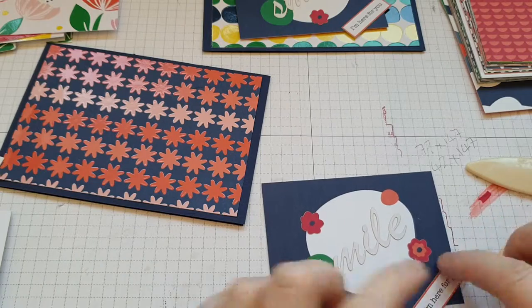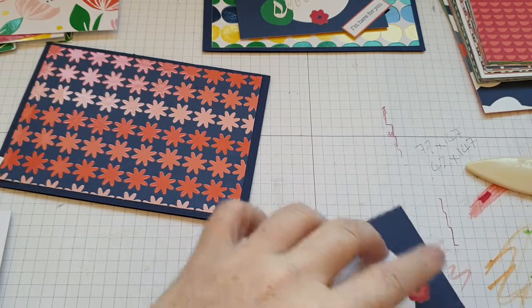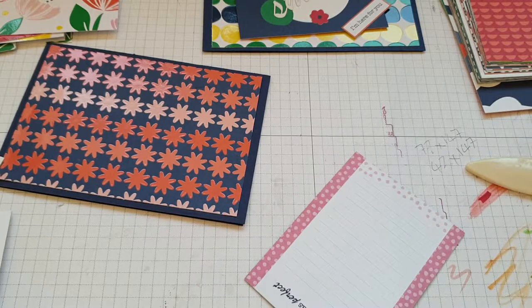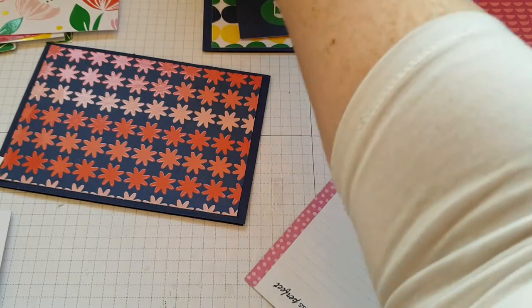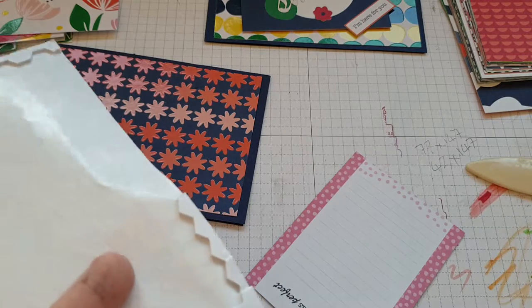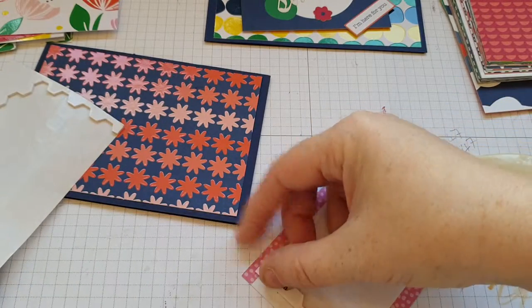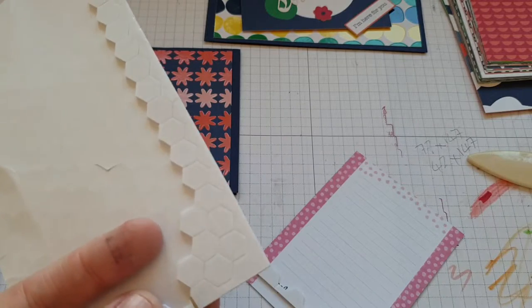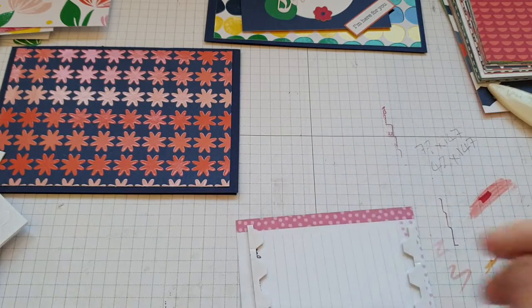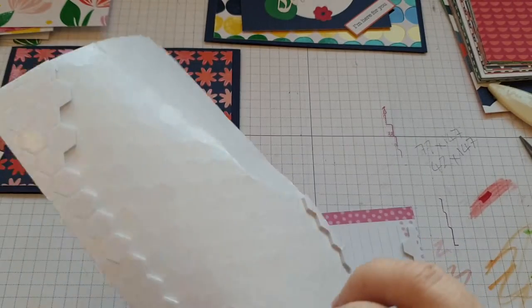Pop that over the corner like so, and then pop that over the other corner like so. Then I'm going to use the outside side — one there, one there, one there.